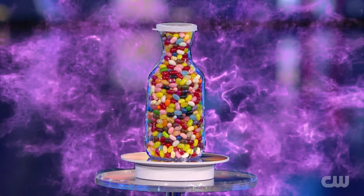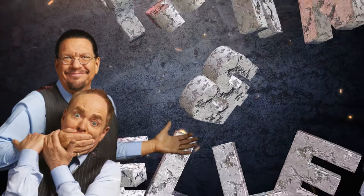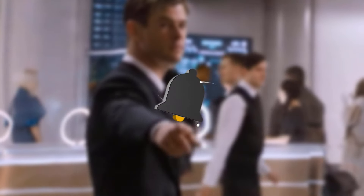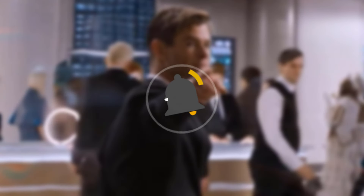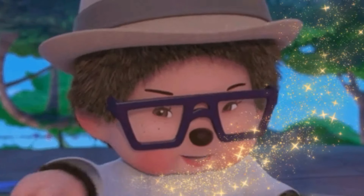Now we will reveal the secret behind this amazing magic trick. If you enjoyed Penn and Teller's incredible magic act, make sure to like the video and subscribe to the channel for more magic reveal videos. Let's uncover the secret behind this magic trick.